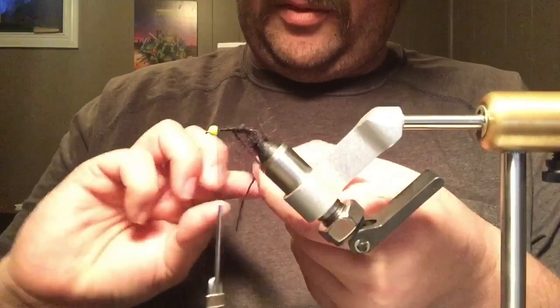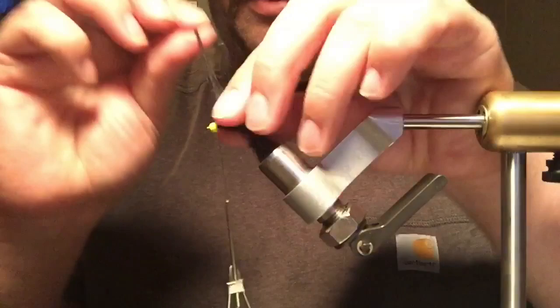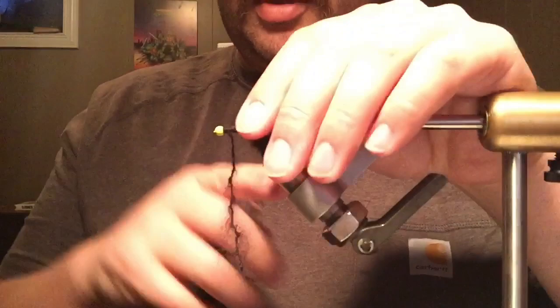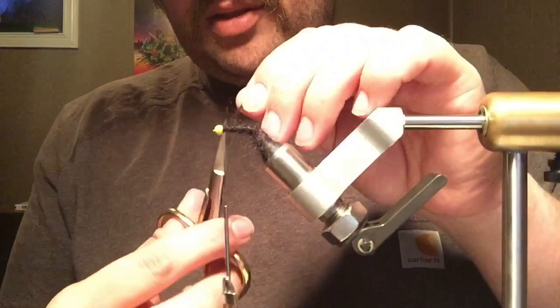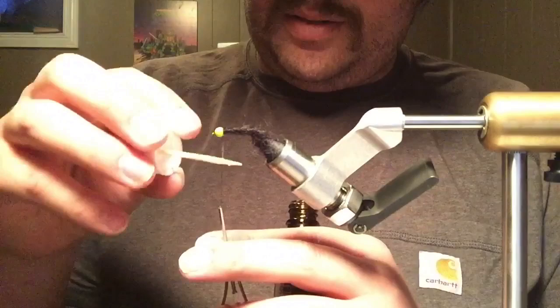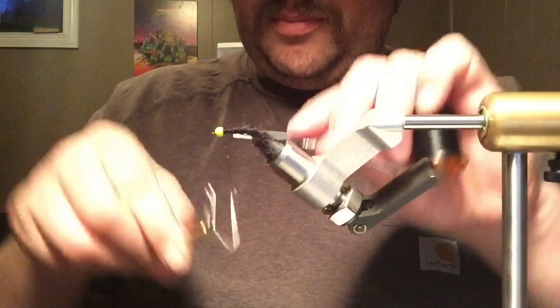I'm just going to wrap that right up and catch it in. Four or five wraps behind and probably the same in front, and nip that off. I usually use a zap-a-gap — put some on my thread and then wrap it. This is just Veniards, a little fancy for the job it's doing, but it works nice.